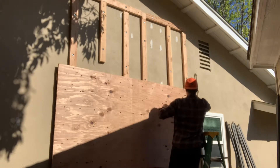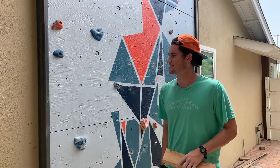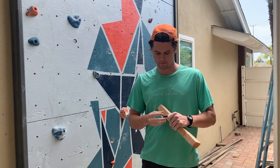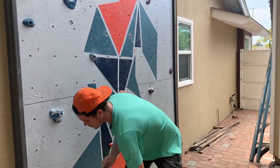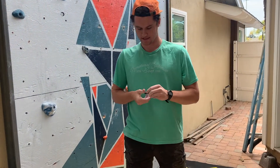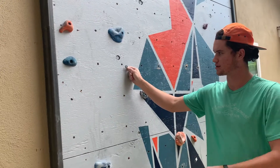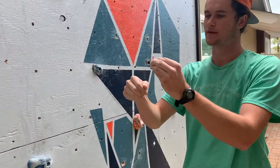Now every one of these holes has a threaded insert called a t-nut. Basically what that is, is it's a little bolt that's hammered into the back of the wall, which then allows a threaded insert for you to take your bolt with the hold on it and screw it in there easily.